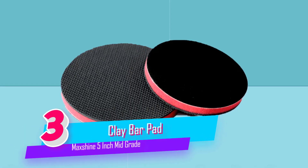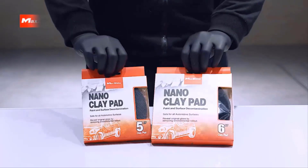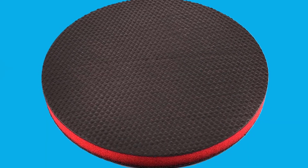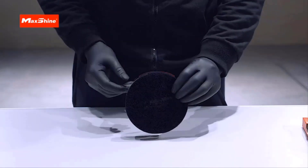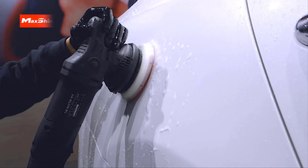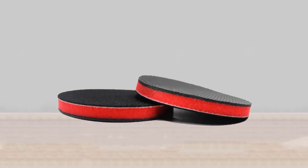Number three: Clay Bar Pad Max Shine — a clay polishing pad disk applicator. The brilliant material removes contaminants and impurities much faster than traditional clay bars, with longer-lasting performance. Best results are achieved when used with clay lube and snow foam. Durable and reusable, it can be used many times, and this clay pad is not water-soluble.